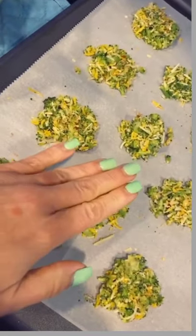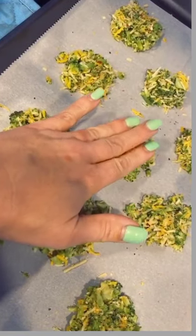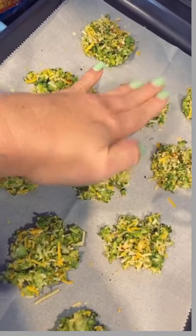I felt like my mixture needed another egg so I threw that in there. Then I used a cookie scoop to put these on a lined baking sheet — I lined my baking sheet with parchment paper.